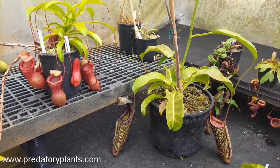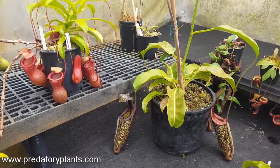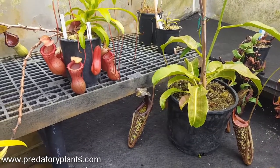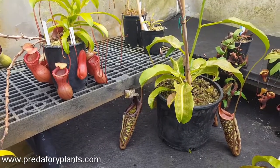Hey everyone, this is Josh from Predatory Plants here to do another hybrid spotlight, where we give a little overview of the parents of a Nepenthes hybrid and try to show you how their traits have passed on to the offspring, and give some commentary on the hybrid itself.